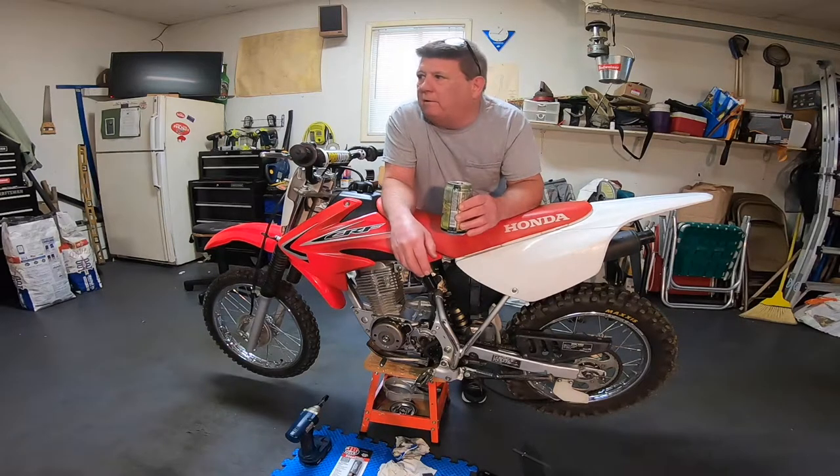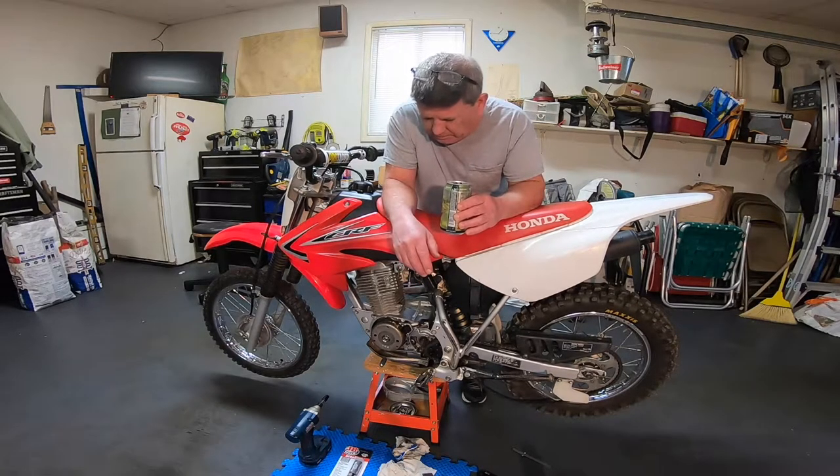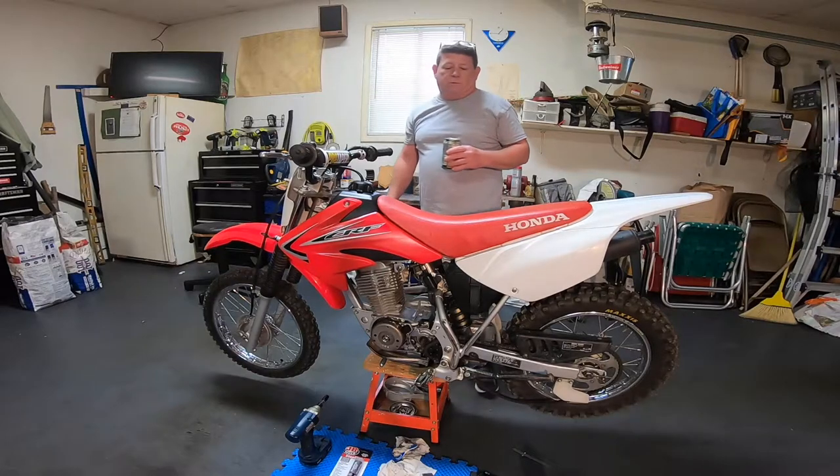I've got my beer in my hand — no judgment here, it's my day off. I have to work and enjoy my day off at the same time. The wife gave me a ton of honey-do lists but I decided to work on the bike instead.